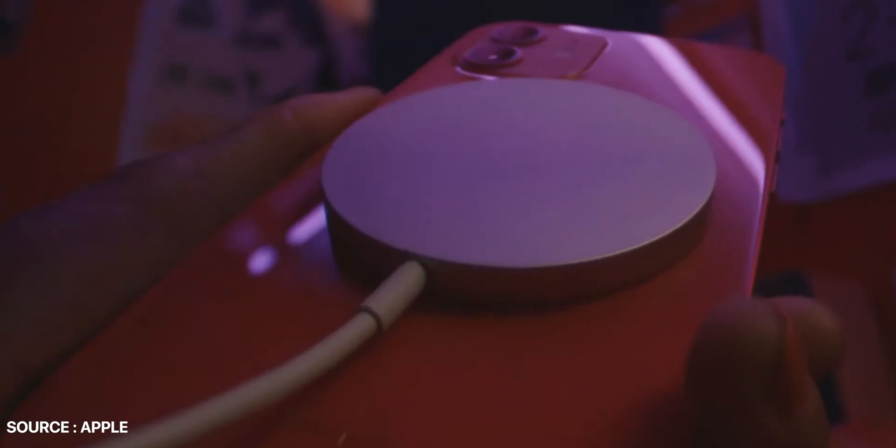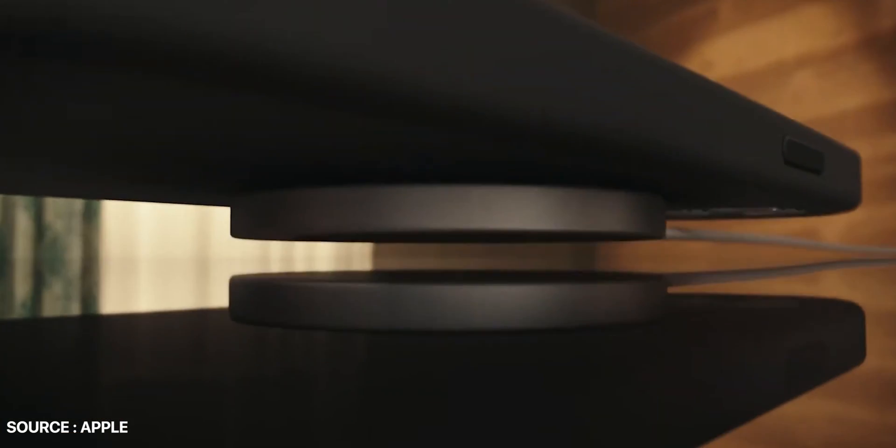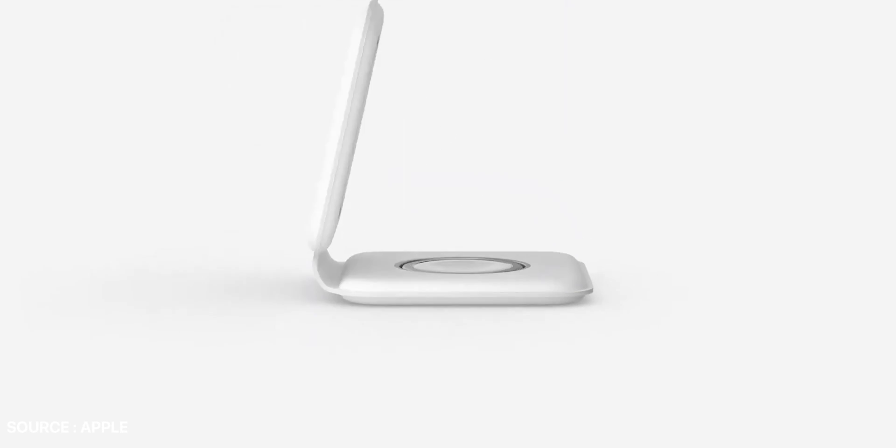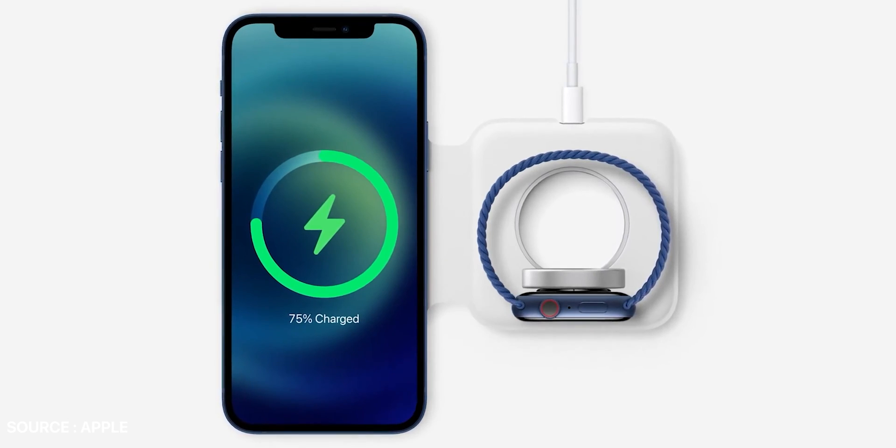Along with this, there is also a MagSafe charger that was launched. The MagSafe charger is a small wireless charger with 15W fast charging speed and can connect with the iPhone 12 magnetically. This is very much similar to how the Apple Watch magnetically connects to its charger. There is also a MagSafe Duo that will come to the market later on and can simultaneously charge an iPhone and Apple Watch.